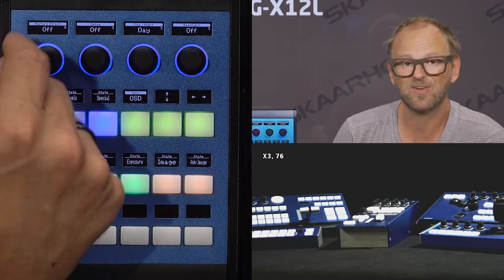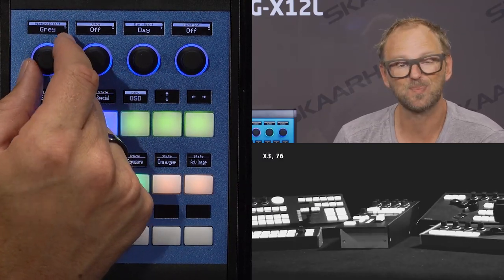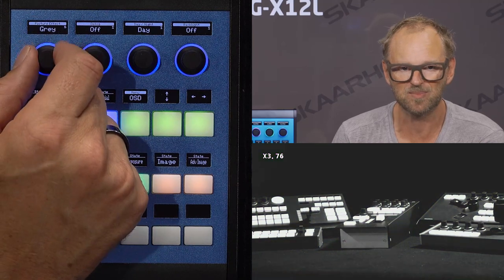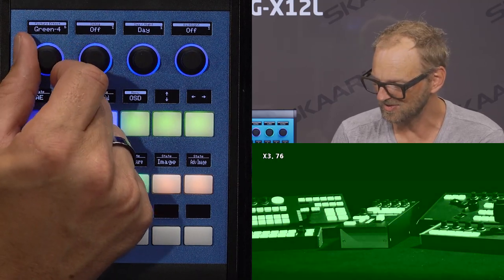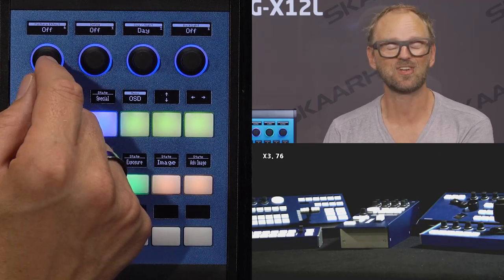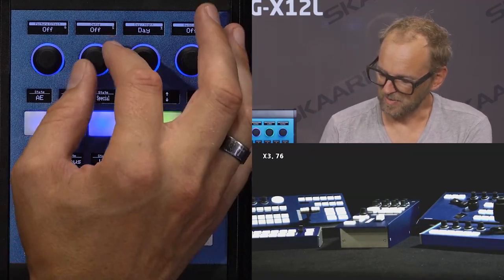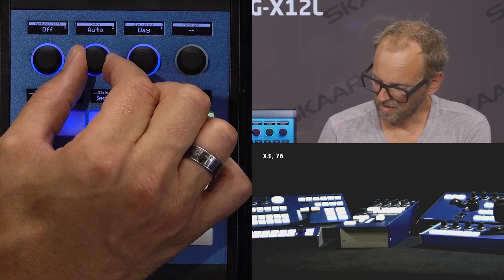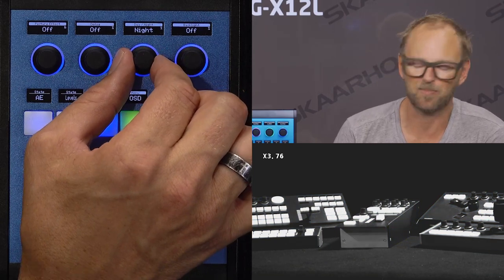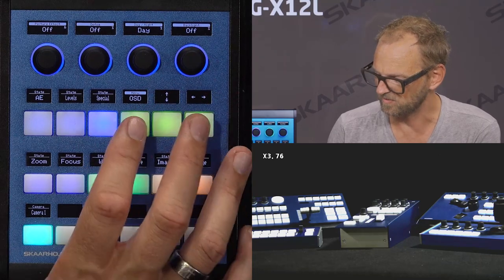In the special menu, we have picture effect — you can invert the image, which could be useful for scientific applications. There's a gray tone image, and various red, green, blue shaded versions. We have defog on, off, and auto. Day and night feature essentially makes the image black if we go to night mode. And then we have backlight compensation once again.